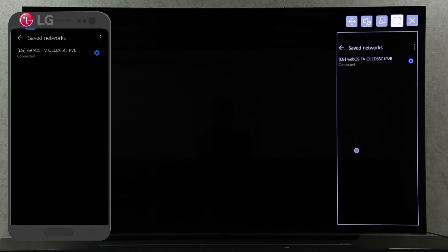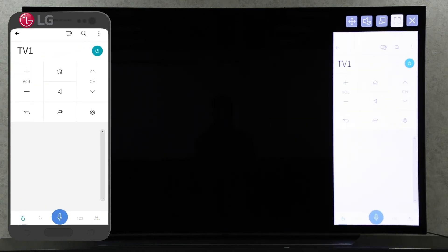Click the maximize button on your TV screen to maximize, or change the screen status to full screen using your magic remote.